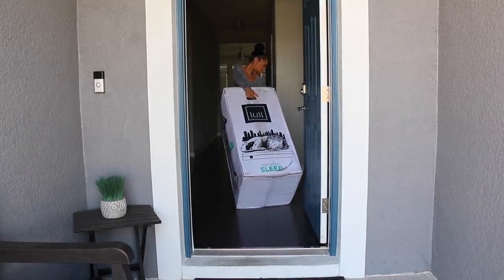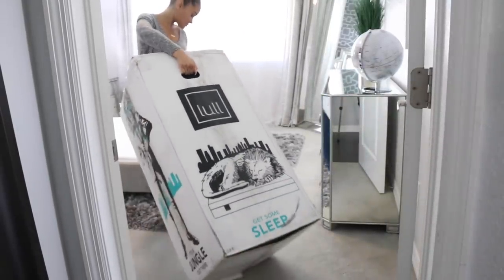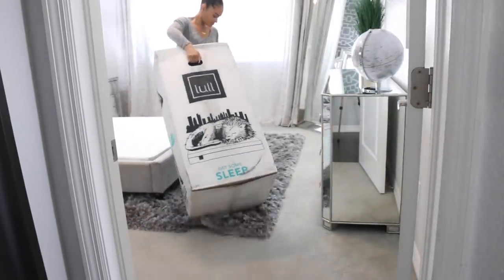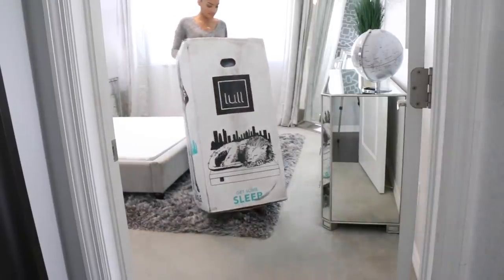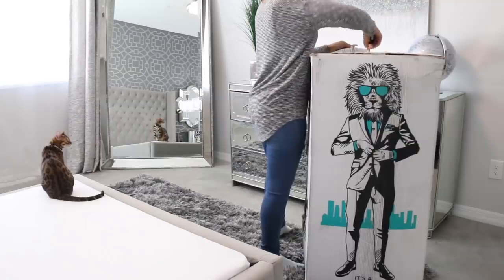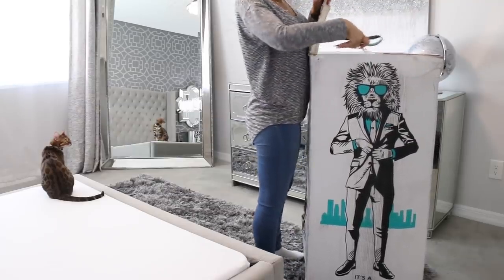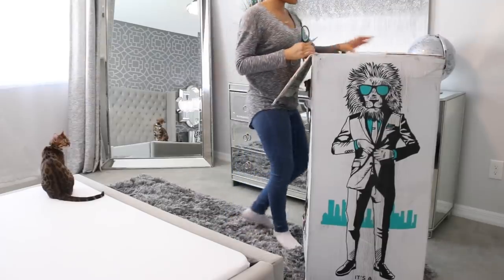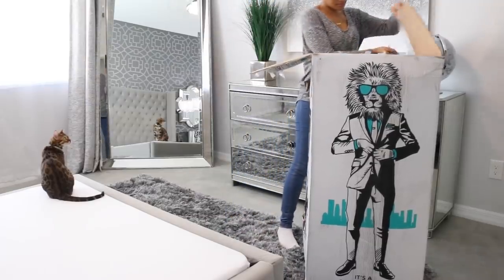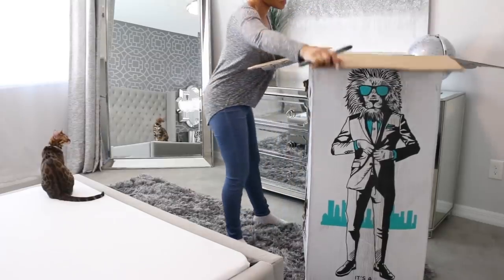As you can see in the clips here, I was able to do it all by myself. You simply unbox the mattress, unroll it onto your floor — box spring, bed frame, whatever you have. You take off the plastic wrapping and then you just watch the magic happen. The mattress just magically expands and you want to give it about 24 hours to expand before you sleep on it.